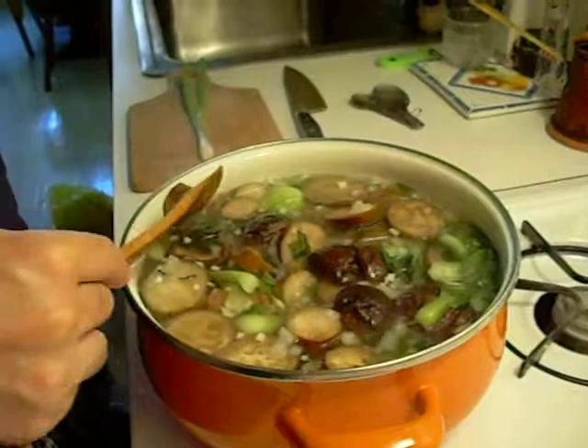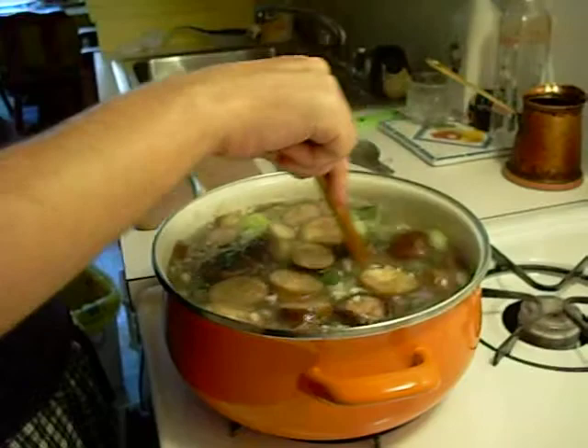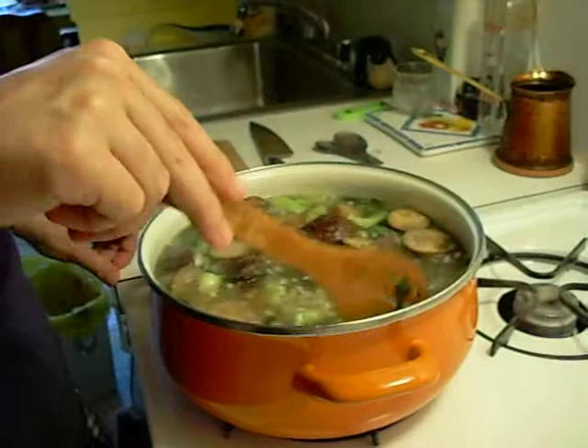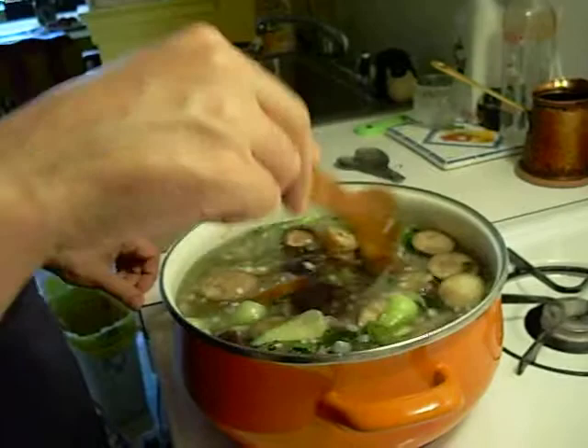Check your eggplant — see how it is. It's looking pretty good, soft, the color is brown. I'm not adding a lot of seaweed this time because I have so many other vegetables. If leafy vegetables are the only thing you have in the soup, then you can add plenty more. Bring it to a rolling boil again.